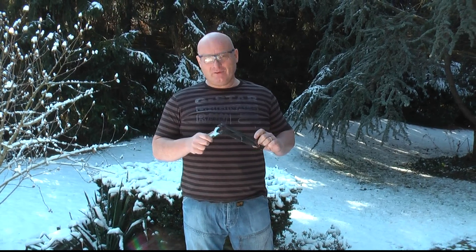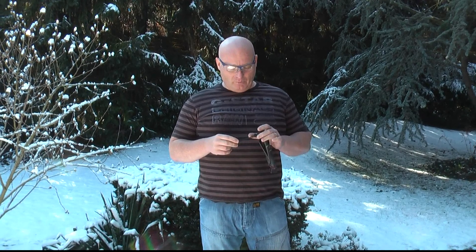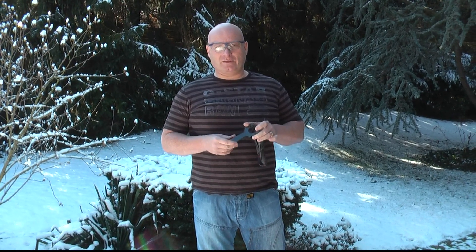It's an expensive material though — fairly expensive. It costs about 80 euros for a board from which I can make three slingshots like these.